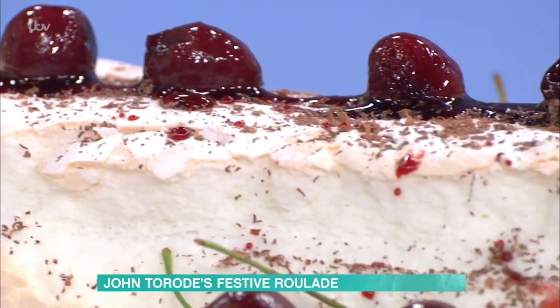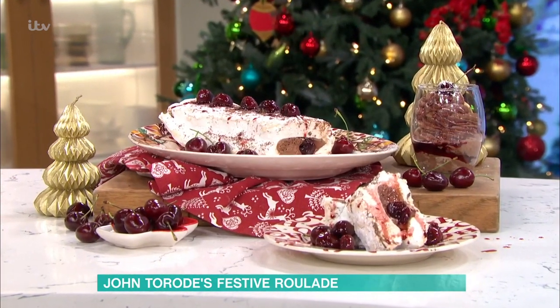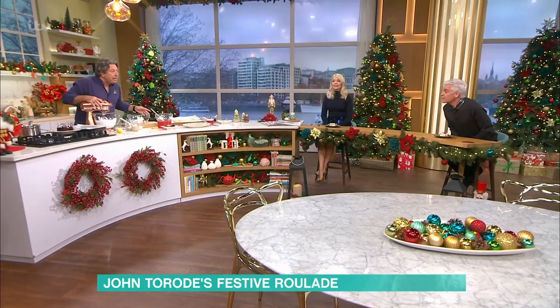We're back in the kitchen now, and John, we've been saying it all morning that this pudding sounds delicious. I brought out the Christmas mixer, and we're going to make meringue, we're going to make mousse, we're going to do cherries, and we're going to put the whole lot together and make a really lovely dessert, a centrepiece. Can I just say, lovely bit of glitter going on there.